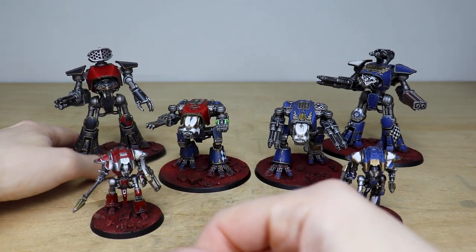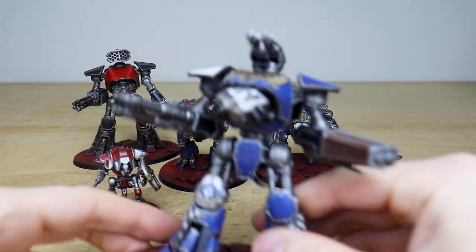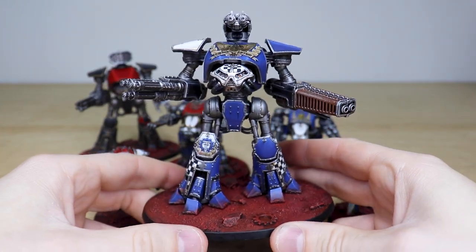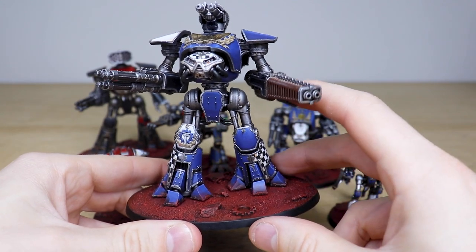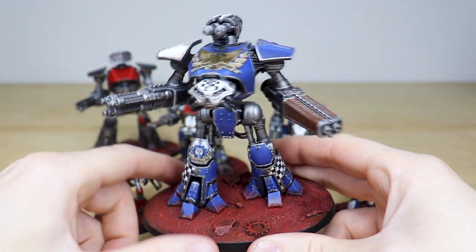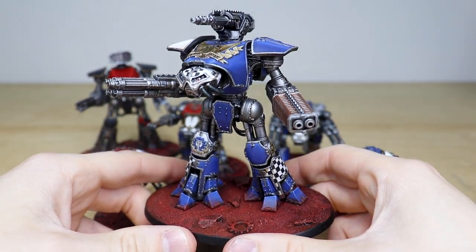Let's have a look at the loyalist Reaver — again in this really vibrant, super royal rich blue, which I really like. You've got the inferno cannon here, or the melter cannon should I say, and you've got the laser destructor — I believe that's correct, but feel free to correct me in the comments. Titanicus weapon names are not my forte.